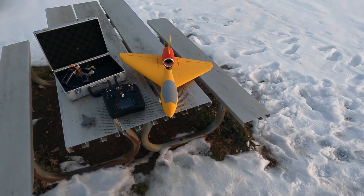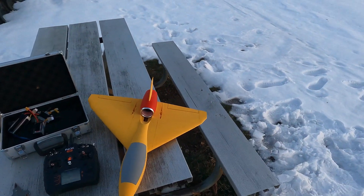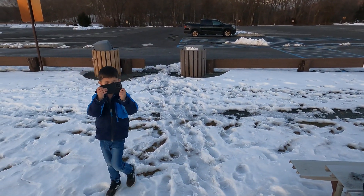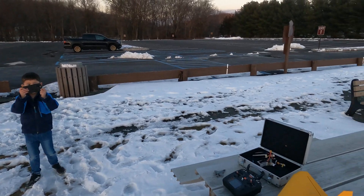We're back at the field — I was here literally four hours ago with the pocket rocket. I've got my helper here who's going to help me film because the GoPro is just not cutting it.